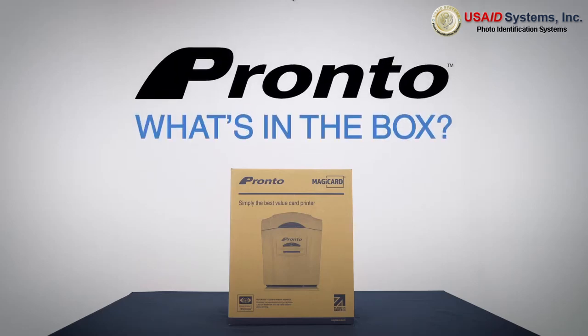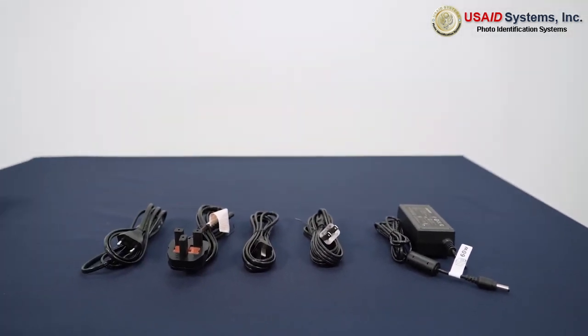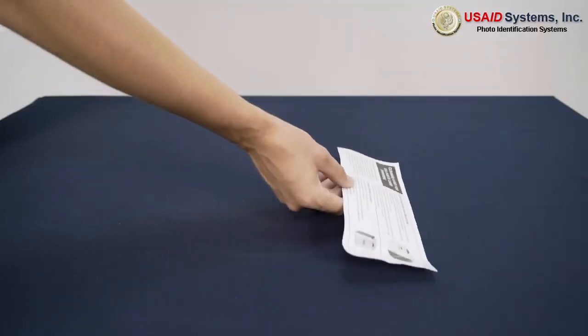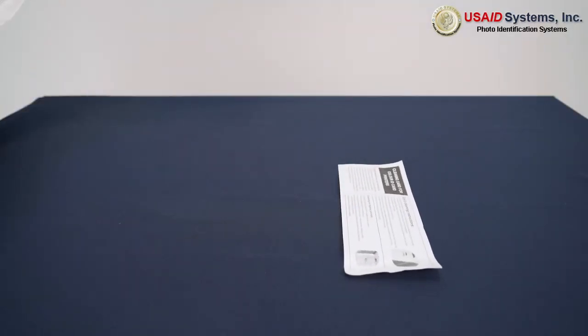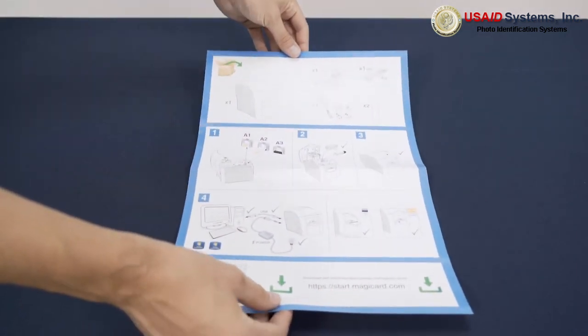In this video, we will guide you through what is included in your MagiCard Pronto box. When you open the box, you will find a power supply and a cable for your region, a USB cable, cleaning cards, and a Pronto quick start guide.